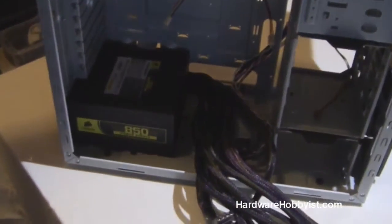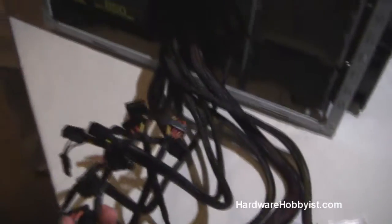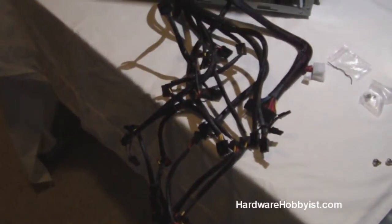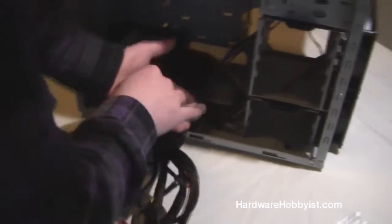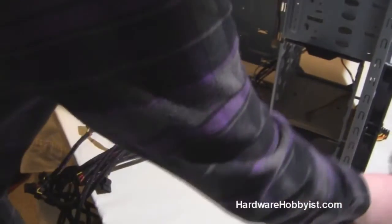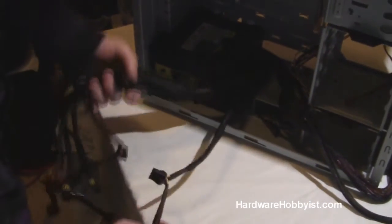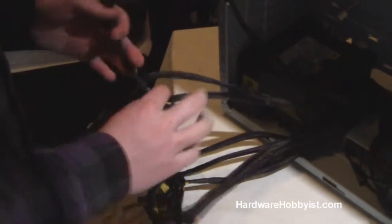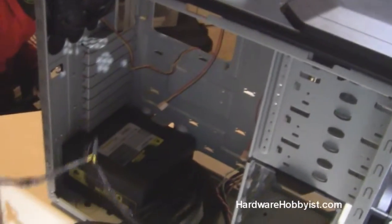Now that the power supply is in, we're going to show you how we're going to manage all these cables because we definitely don't need all of them. It's really nice to make a list of the connections that you need prior to installing and trying to cable manage. Of course, you're going to need the motherboard connector — so we're going to set that aside. Here's the 8-pin CPU power — definitely going to need that too. Basically, what we're doing here is separating out the cables that we need and don't need. If you're cautious, you might want to add in an extra SATA connector in case you ever want to add more hard drives in the future. You want to separate out which cables you don't need so you can make them look invisible — that's what cable management does, as well as providing extra airflow.